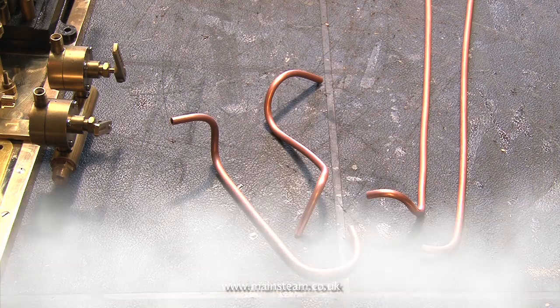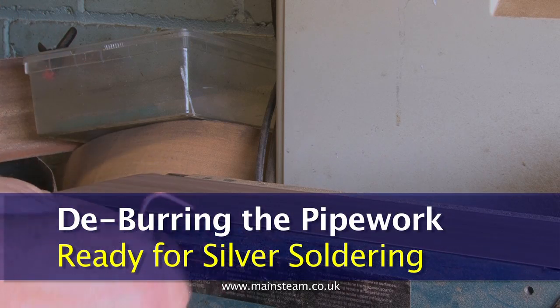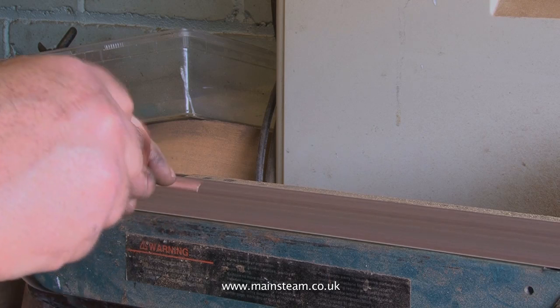Before attempting to silver solder these pipes, it's vital to remove the burrs from the end of the pipes where they've been cut on the bandsaw. I normally do this on the belt sander, as you can see from the video currently running.